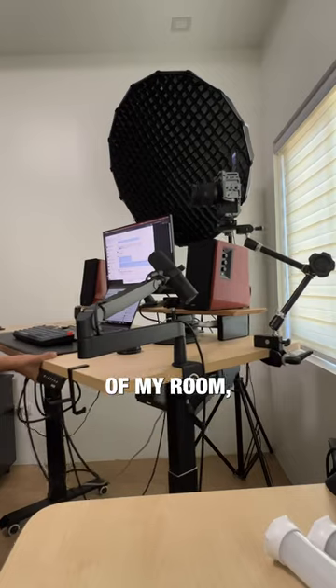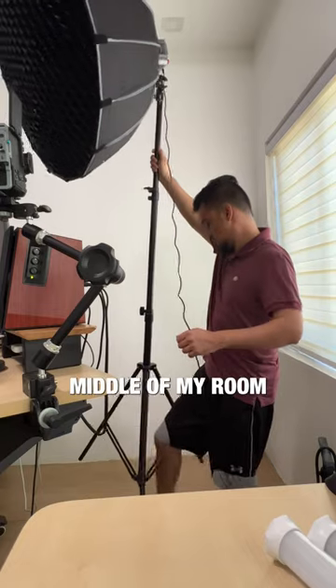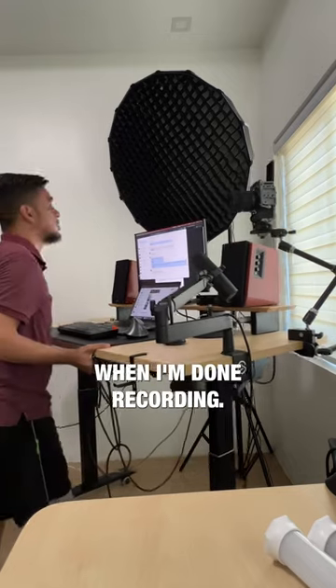And since my desk is in the corner of my room, I pull the whole desk, which has the camera and the mic, towards the middle of my room to get the proper framing that I want, and just push it back when I'm done recording.